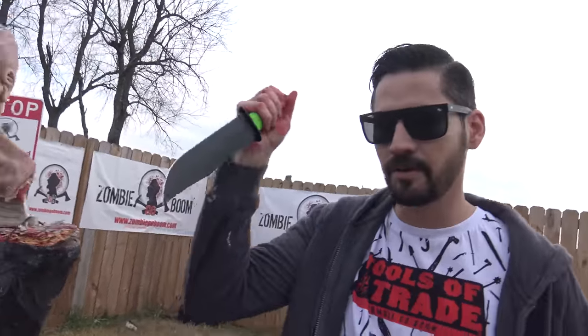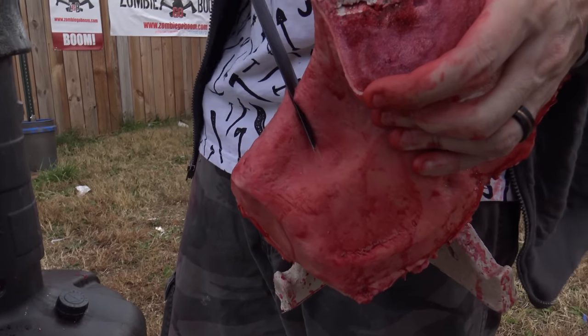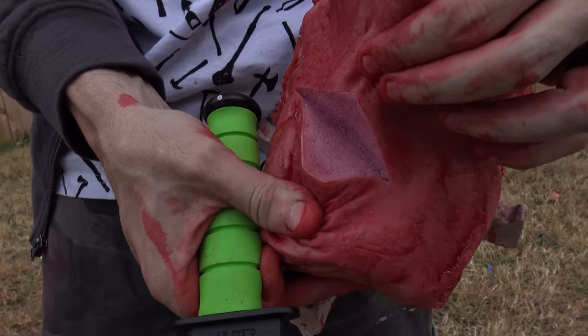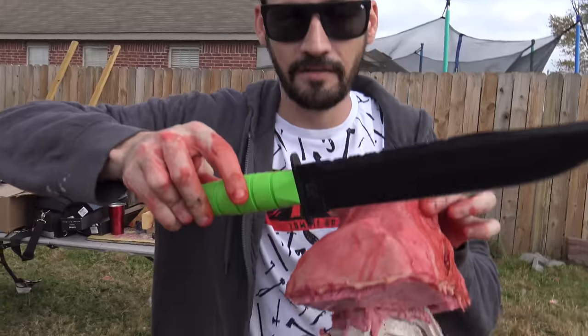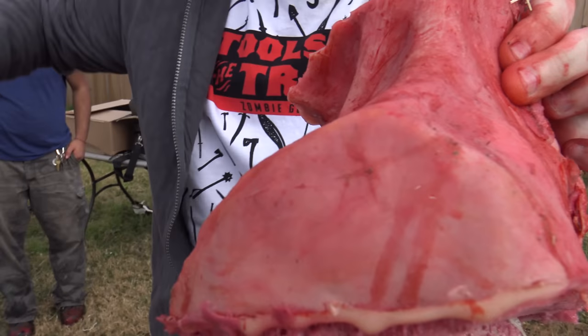I'm going to be stabbing with the Zombro, but first I want to show you just how sharp these things are right out of the box. I'm barely going to slice the knife over — seriously, that was very little pressure, and that is a ridiculous injury. Now this is without me putting any downward pressure at all — basically just the weight of the knife. I start here, slice, and wow — that's the weight of the knife. Insane.